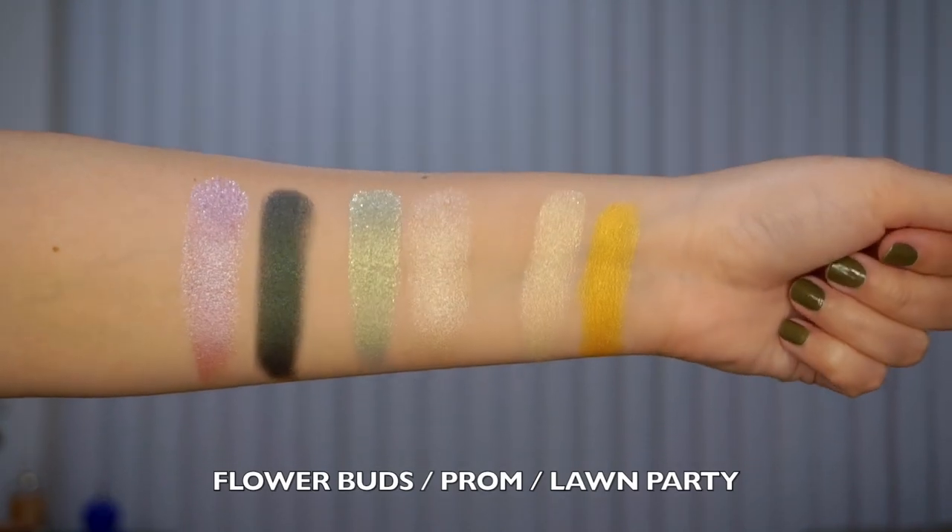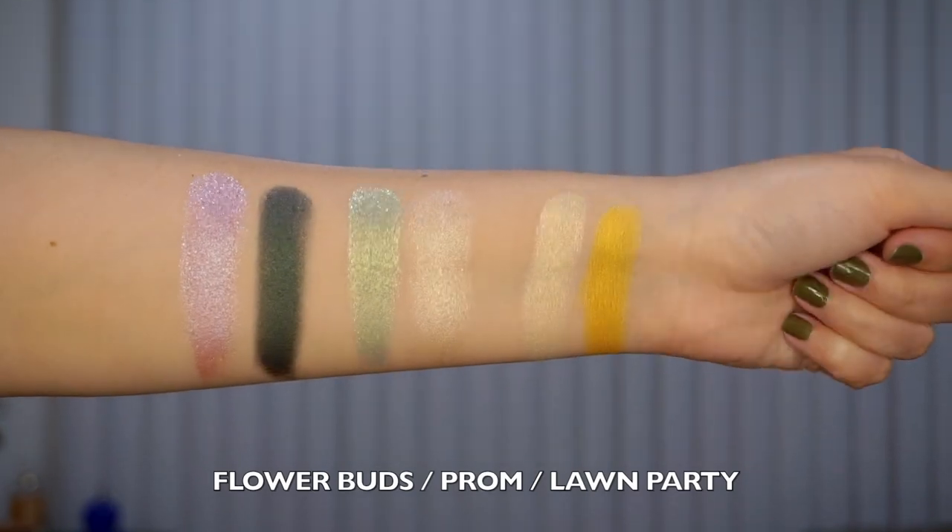We also have three Super Shock Duo sets, each with two shades. The first is Lawn Party — a lighter gold and a yellowy gold. Then Flower Buds — a pretty lavender and a darker foresty green, which is definitely a fave. The last one is Prom, with a sagey green shade and a champagne shadow.